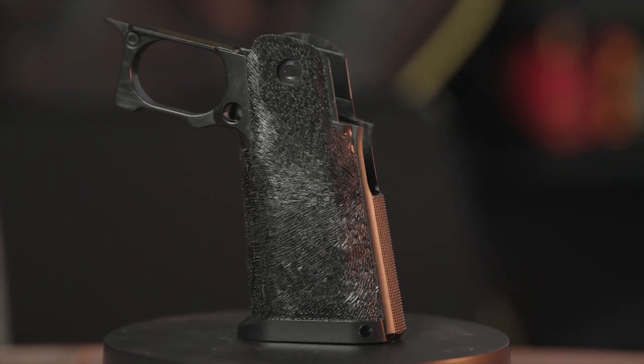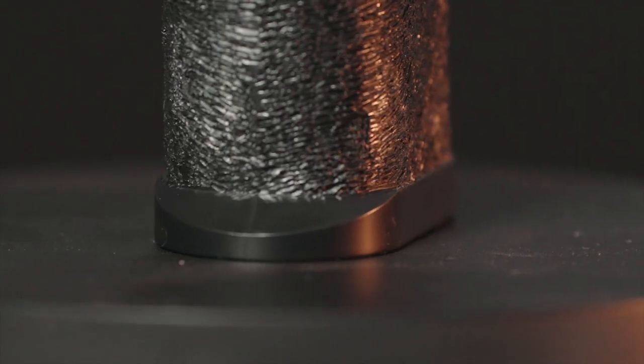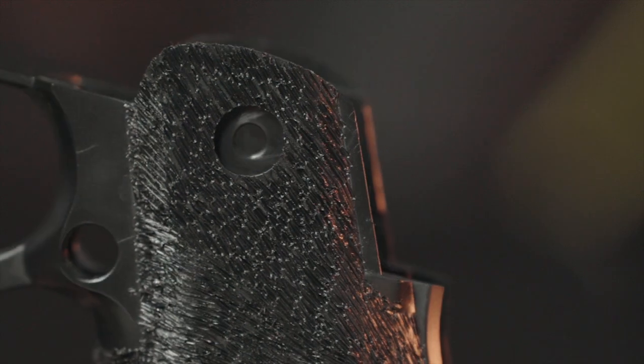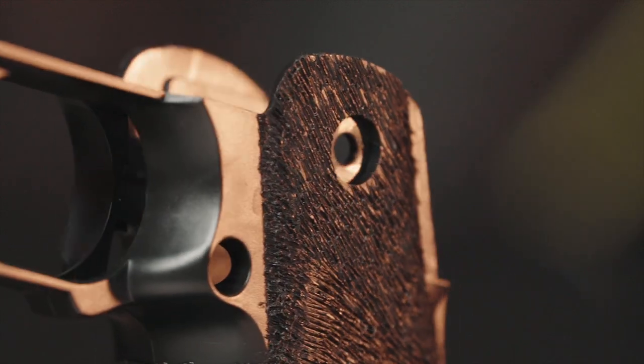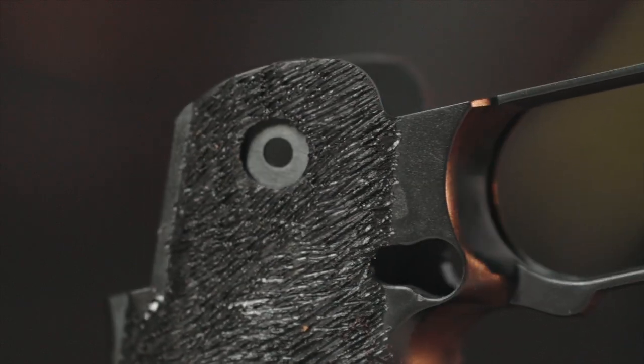After about three hours of stippling, this is the finished product. I'm very happy with it. This is actually the first time I've ever done my own custom stippling. As far as the starburst pattern, it doesn't look exactly how I thought it would, but the design is very simple and I actually really like the way it came out. Fits great in my fingers, and once I put this on an actual pistol, I feel like it's going to be awesome.